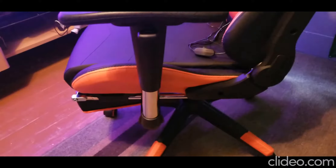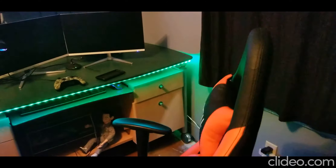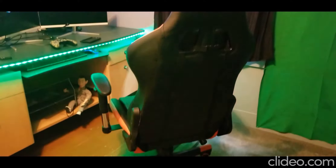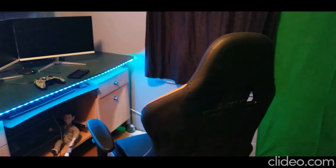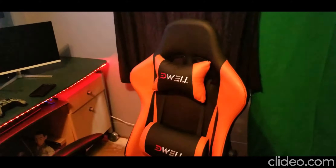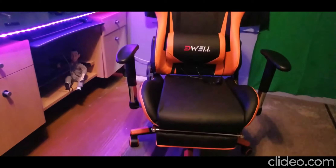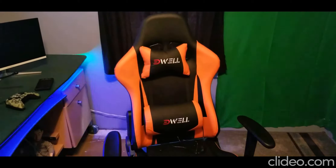I can't thank Remax and Edwell enough for giving me the opportunity to review this chair. They have camo and black, red and black, solid black, white and black, blue and black — pretty much any color you can think of. They also have the Remax line, which I think just launched this year.